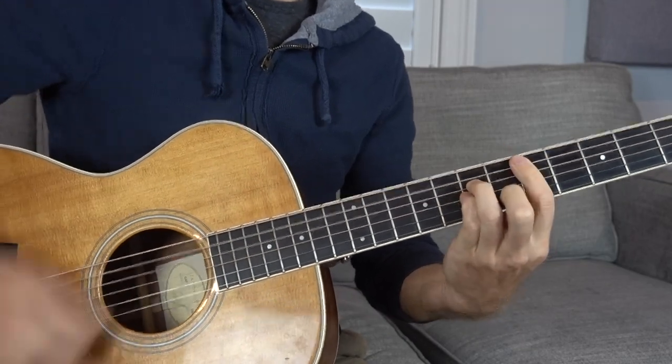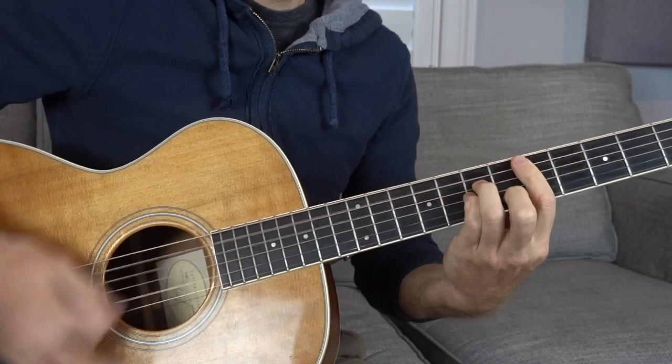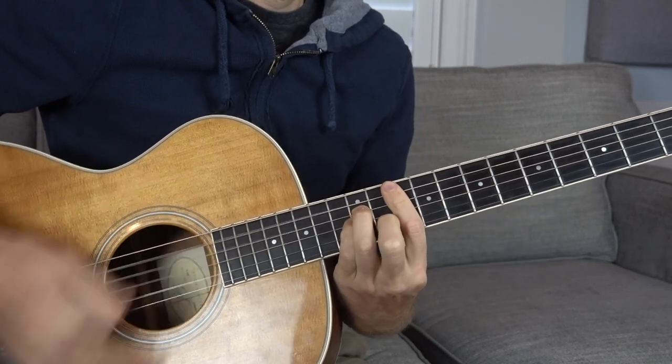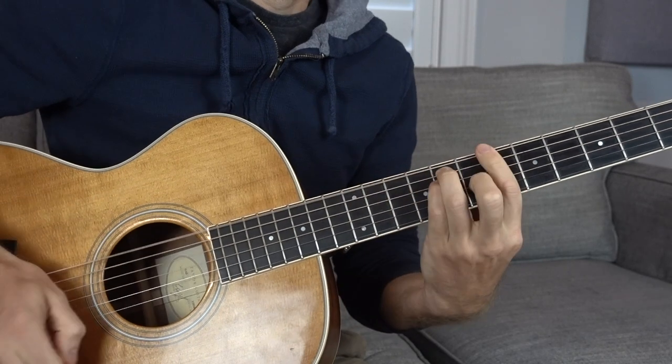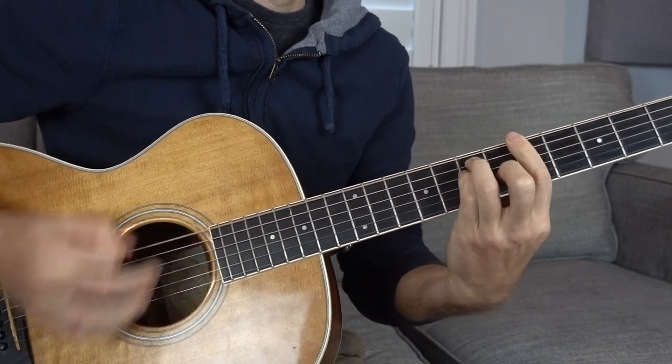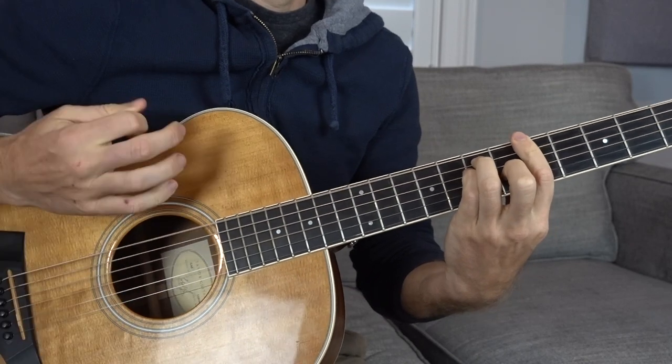Conversely, let's do it with the higher G minor. In that version, you don't even have to change your shape — just mold your hand into this claw and go jumping from root note to root note.